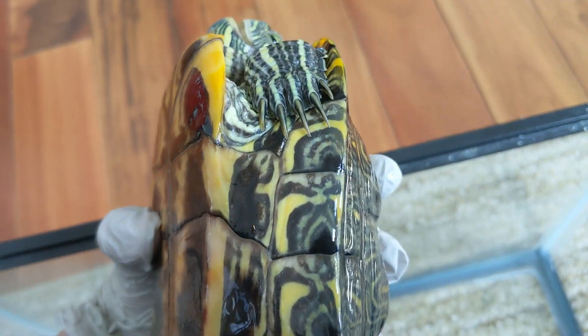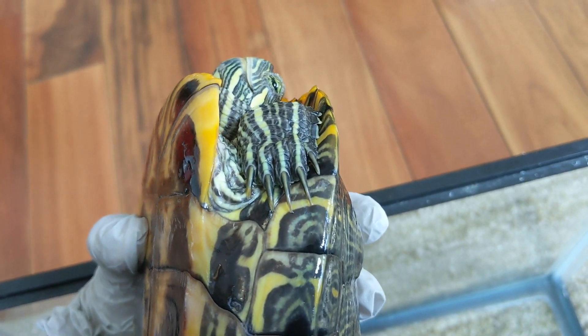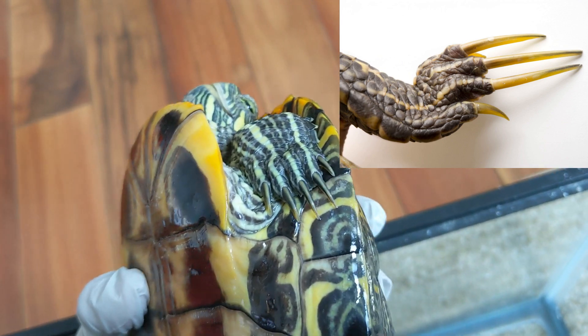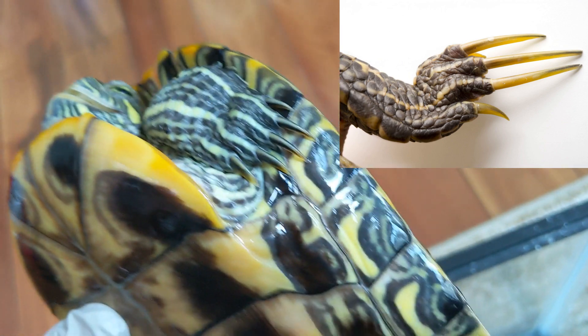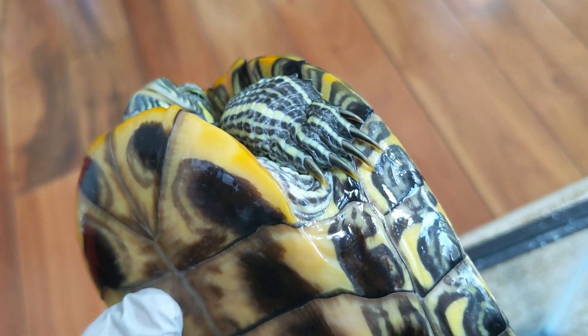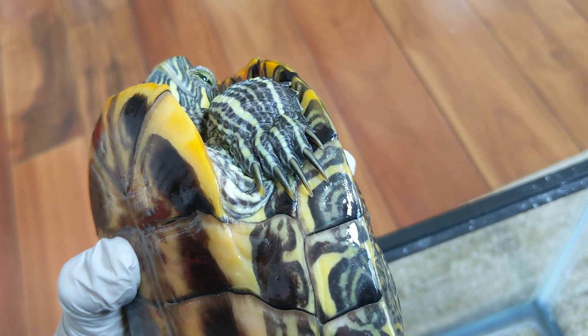As you see, these claws are very short. The males have really long claws because during the mating season, they do these weird mating dances in front of the females to try to impress them. But the females don't need to do that, so their claws are relatively short.